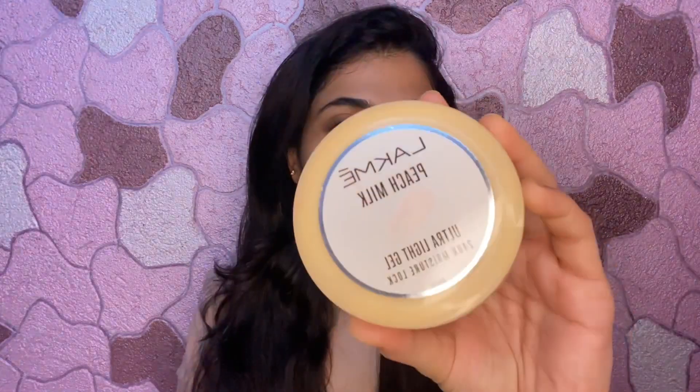Next I will apply moisturizer. You can apply any moisturizer you like. I am using Lakme Peach Milk Moisturizer. I will apply it on my face as well as on my neck. If you skip moisturizer, your skin will look a bit dark, patchy, and the makeup will flake off, so it will look very weird. This is why you should moisturize and prep your skin before applying makeup.